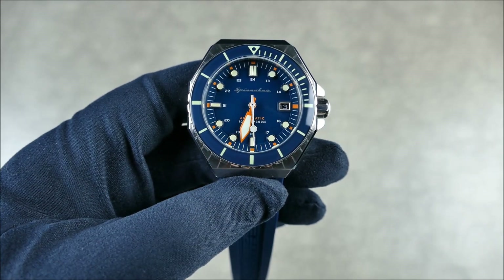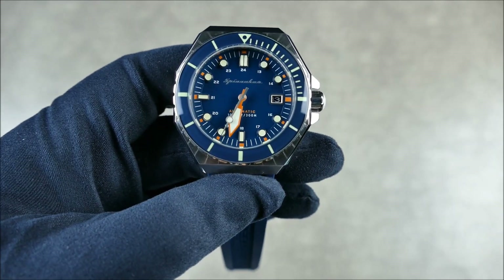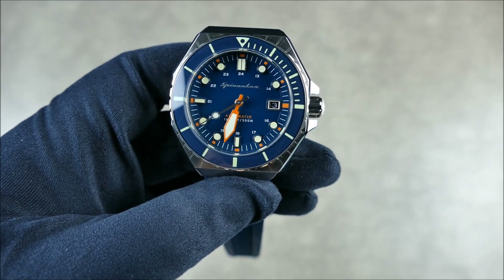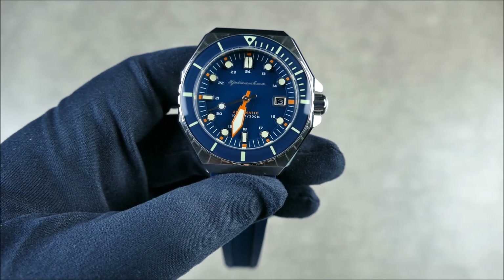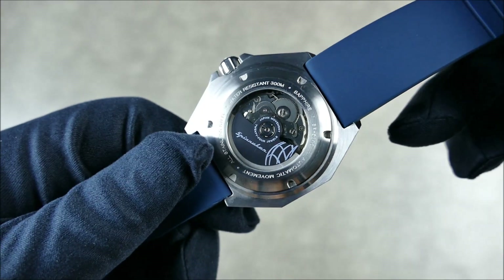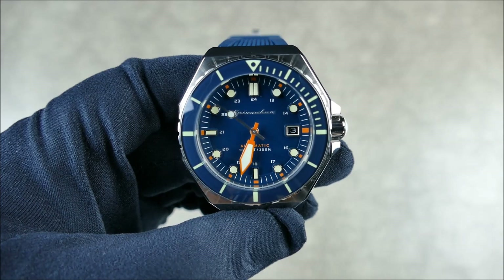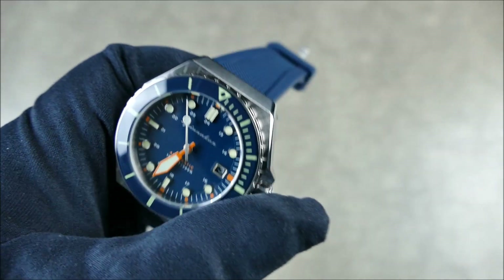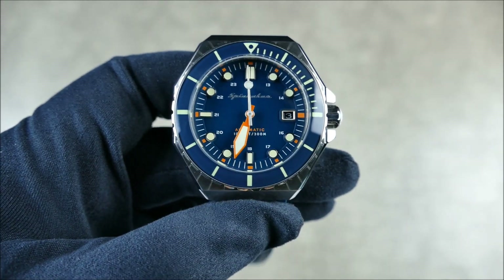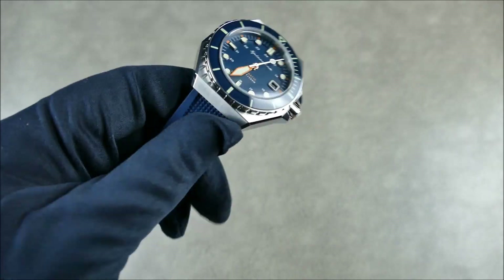The blue here is actually a really nice muted, sedated blue, which I think works really well with the orange — it doesn't look cartoony at all. Although it has that pop of color, it's still quite well balanced. The water resistance on this one is nice and high at 300 meters — that is dive watch territory. A lot of dive-style watches today have just 100 meters, or even 200, but 300 really is in that professional range.